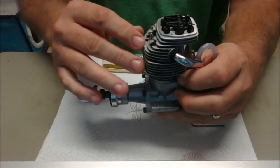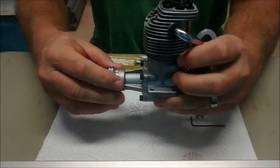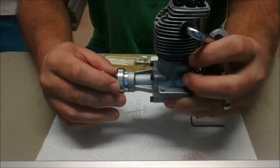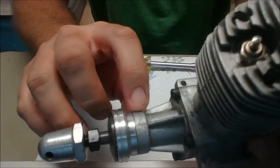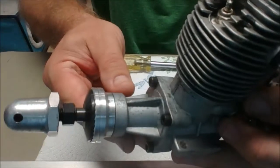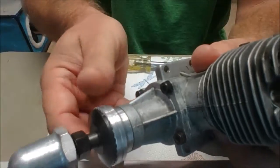Now, one thing you can do is pop loose the glow plug so there's not quite as much compression. The other thing that's nice on this older engine is that at top dead center there's a mark on the drive washer — it's like a T, though it's really kind of hard to see.